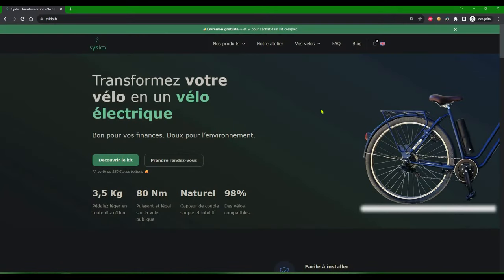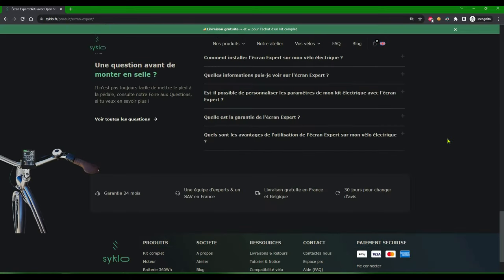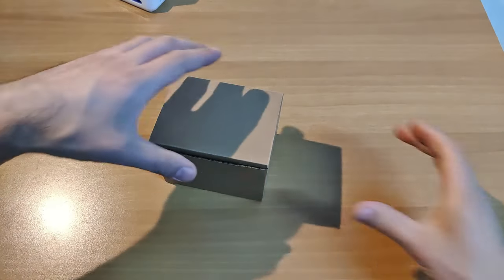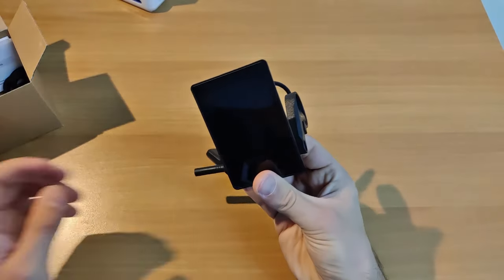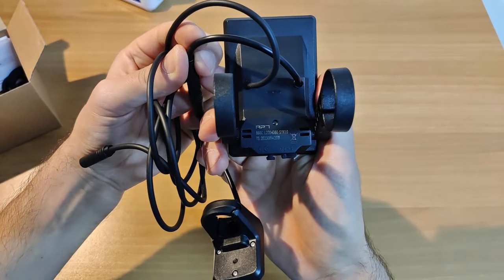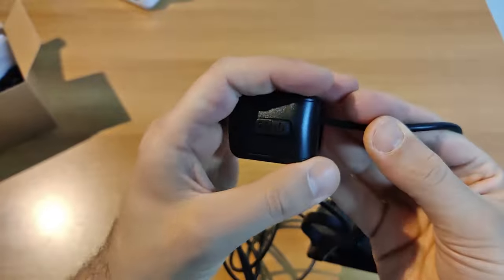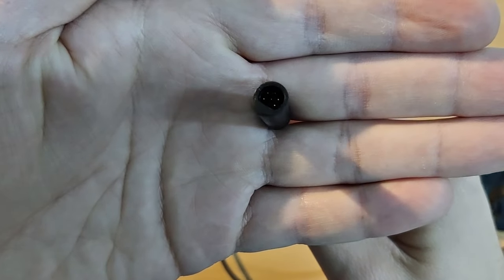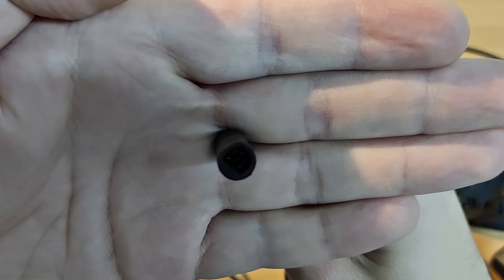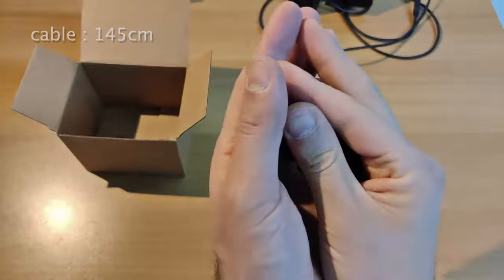C'est à ce moment que le sponsor de la vidéo vient à notre aide. Sur cyclo.fr, vous pouvez commander l'écran expert 860C déjà modifié. Vous n'auriez rien à faire de plus qu'installer l'OSF sur votre kit Tongsheng, puis connecter l'écran qui vous sera expédié partout en France et en Belgique. Dans les prochaines minutes, je vais vous montrer comment le faire et si jamais vous n'avez pas envie de flasher le moteur, vous avez aussi la possibilité de commander le kit complet déjà modifié pour vous. Vous trouverez tous les liens en bas dans la description de cette vidéo.